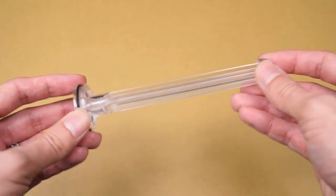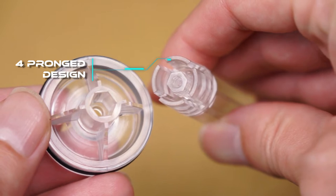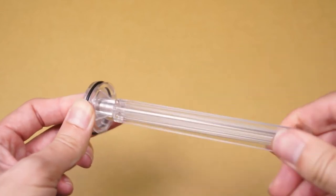The plunger rod design now has four support prongs that provide a much sturdier attachment to the plunger head. In a case where there is high impact applied to the plunger head, it is evenly shared across the four support prongs.